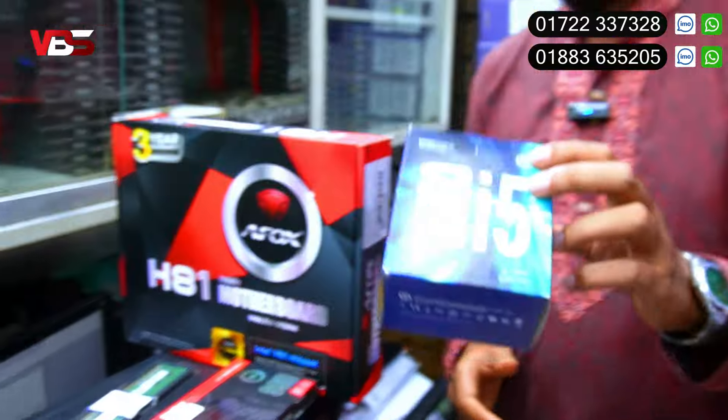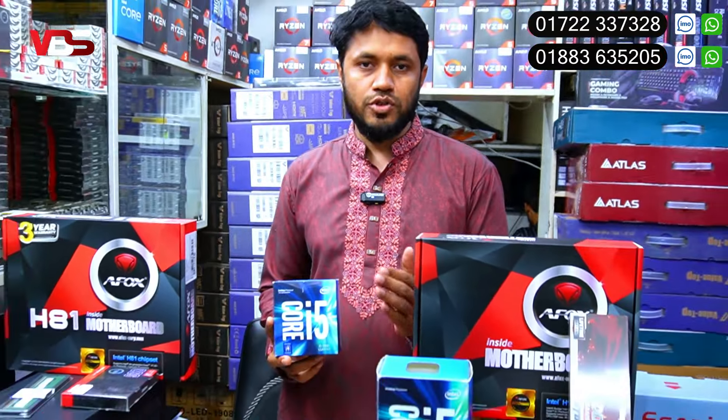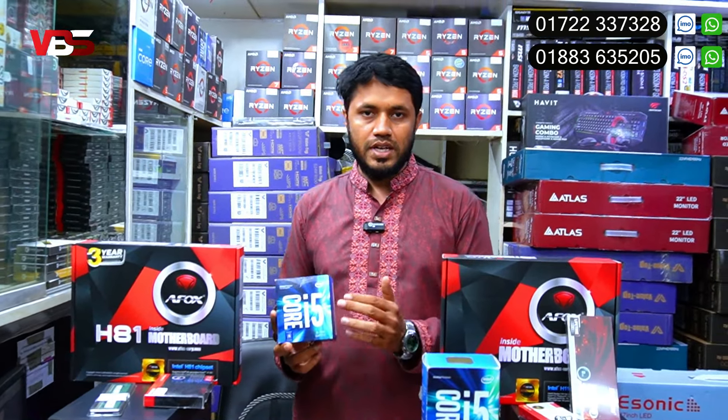Is this a shop within a shop? Yes, it is. The shop carries 4th generation components. Data entry and learning are great uses for this build.